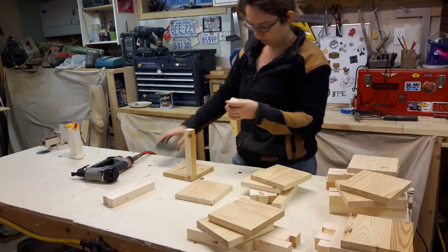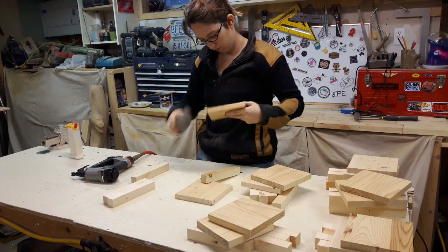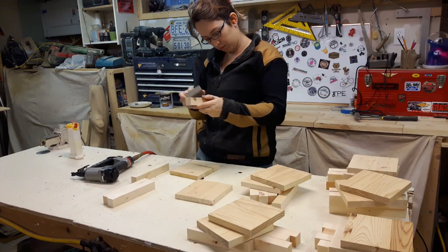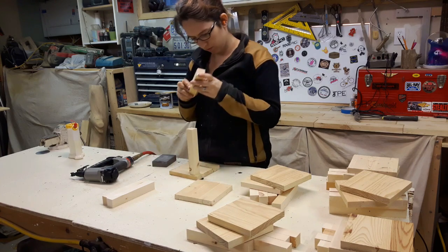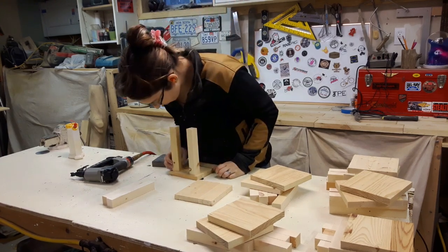The next thing I did was glue up the body — just a light sand, some glue, and some nails to hold it together so I could keep putting the rest of it together. I didn't really know what I wanted to do with the top or the feet yet at this point, but the top and bottom of the body and the legs were all the same general dimensions, so I just nailed them together.